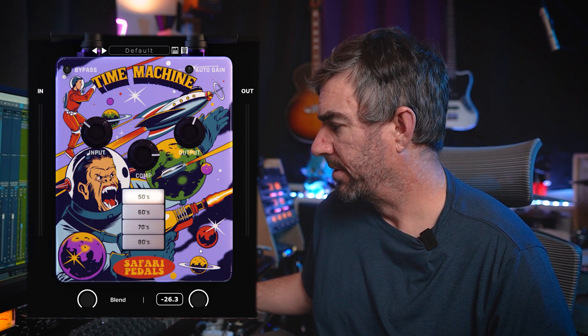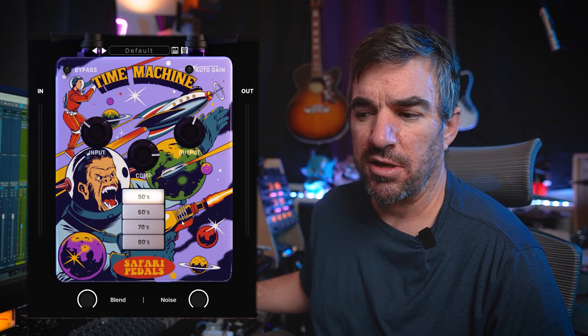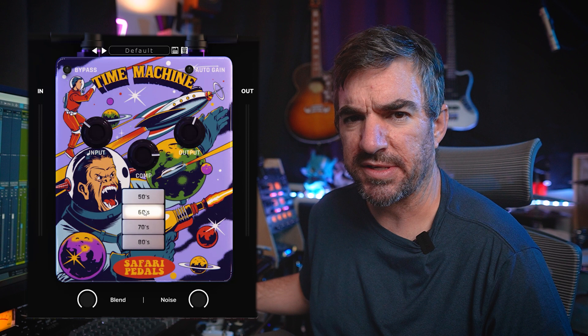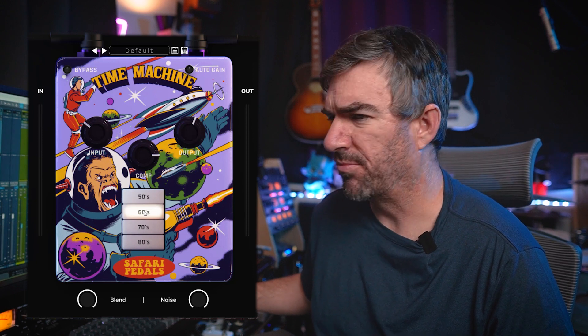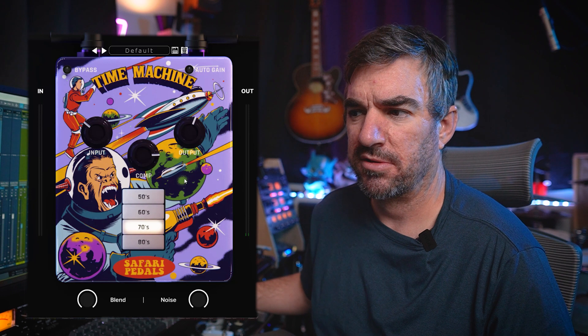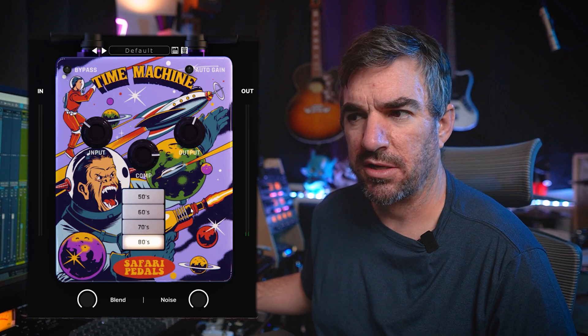If we crank up the noise on the 50s, you can hear it's emulating sort of a vinyl record. Moving on to the 60s, that kind of sounds like static - maybe some tape hiss, but more like a degraded, static sort of sound. The 70s one definitely sounds more like tape hiss - very distinct tape hiss. And then the 80s almost sounds like cassette tape hiss. So understanding the noise associated with each arrow gives you a clue as to what sound each era is emulating.